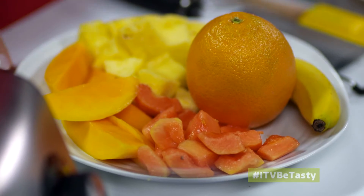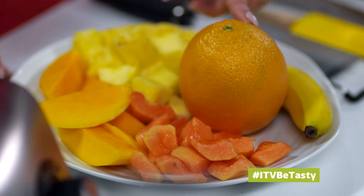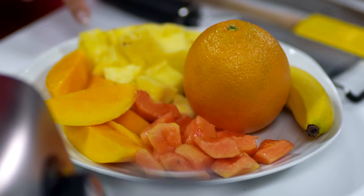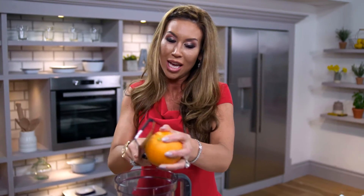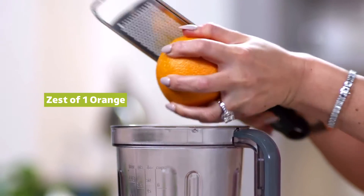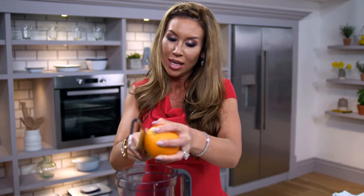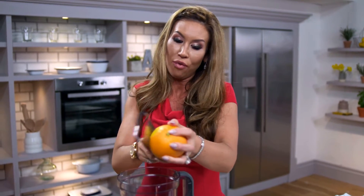I'm going to start off straight away doing the fruit smoothie. We have orange — we use the zest of orange — banana, papaya, mango and pineapple. If you're looking for a way to energise yourself throughout the day, pre or post workout, you want to have something — not necessarily coffee or tea — but something really healthy to keep yourself full and just take the edge sometimes off your appetite. I always start the day with a fruit smoothie.